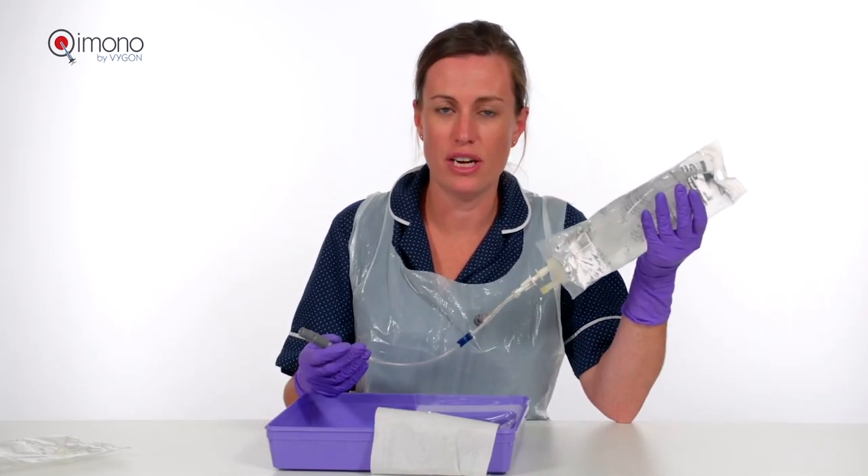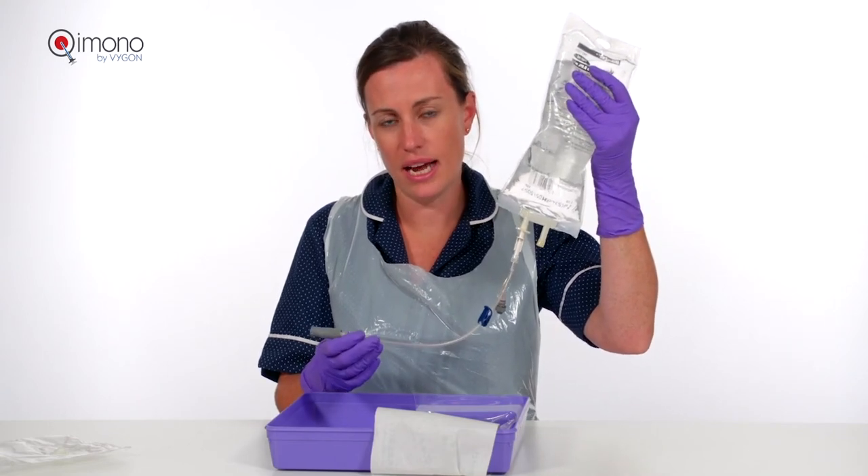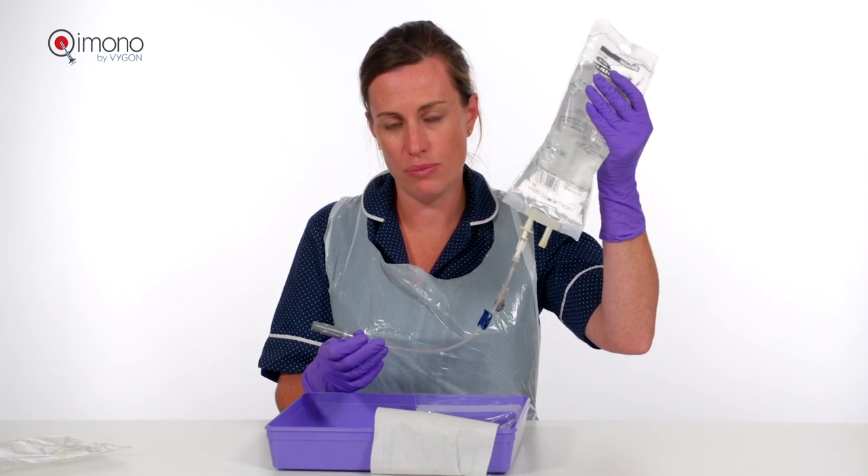This is now ready for administration. Please do not be concerned about the air in the line, as this will be removed in the administration process, which will be demonstrated next.